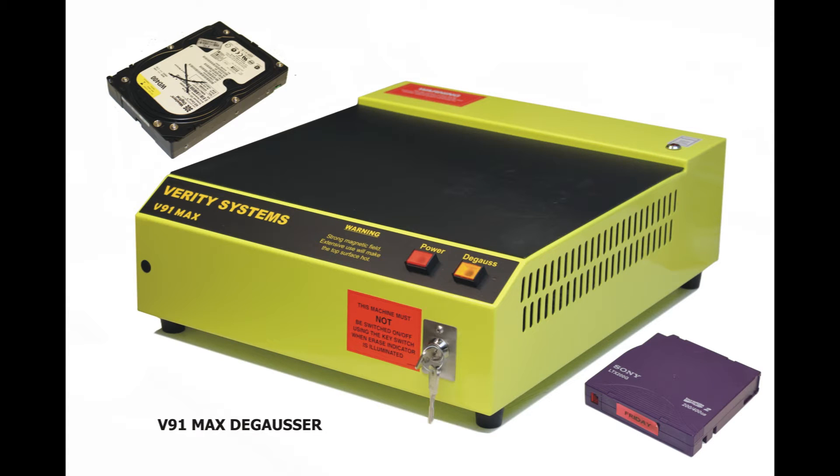The V91 Max Degausser is a tabletop model suitable for erasing a wide range of magnetic media, including hard drives, cassettes, and high-density metal tapes on reels. In this demonstration, we show just how simple it is to completely erase data by operating the unit on a hard drive and a backup tape.